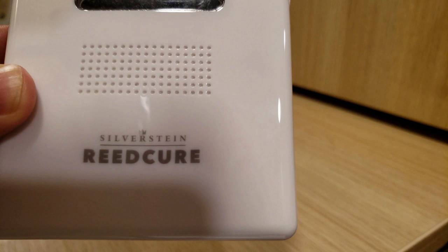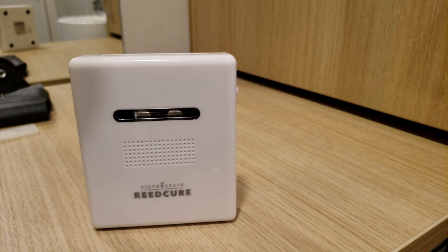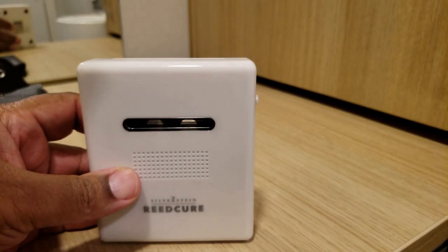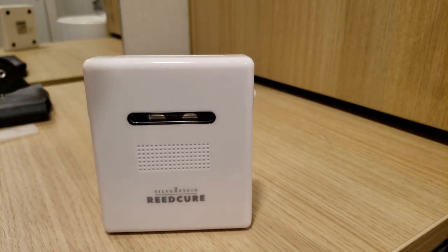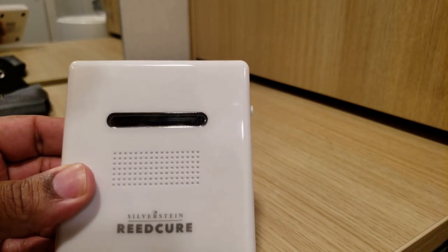They should really call this 'Reed Prevention' — if you go to their website it's designed more to stop germs from growing as opposed to some way of cleaning. On the plus side, it's a convenient and much safer way of utilizing UV light to sanitize your reeds. You can get cheap external UV bulbs for much less than $100, but I'd highly recommend against those because they can be extremely dangerous.